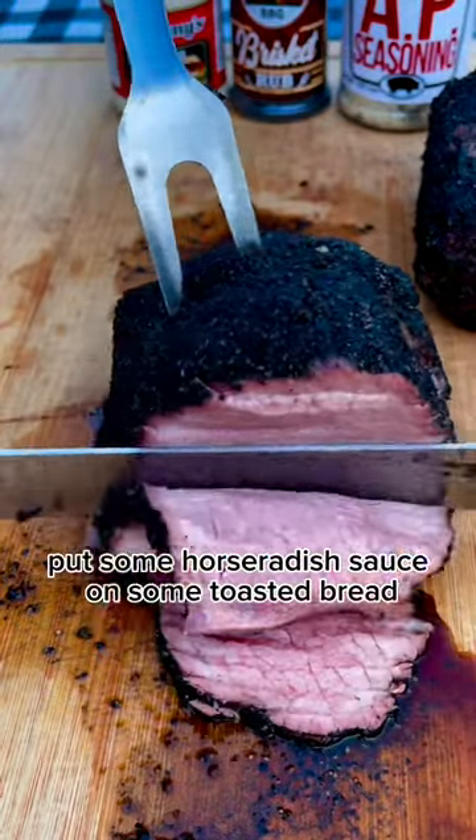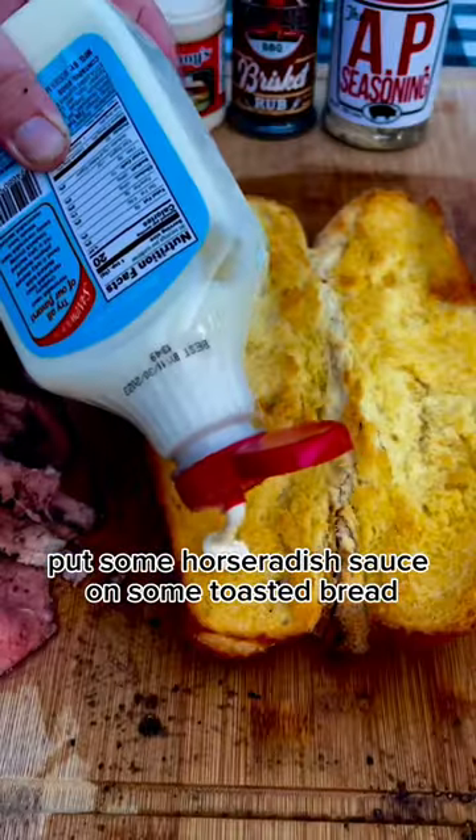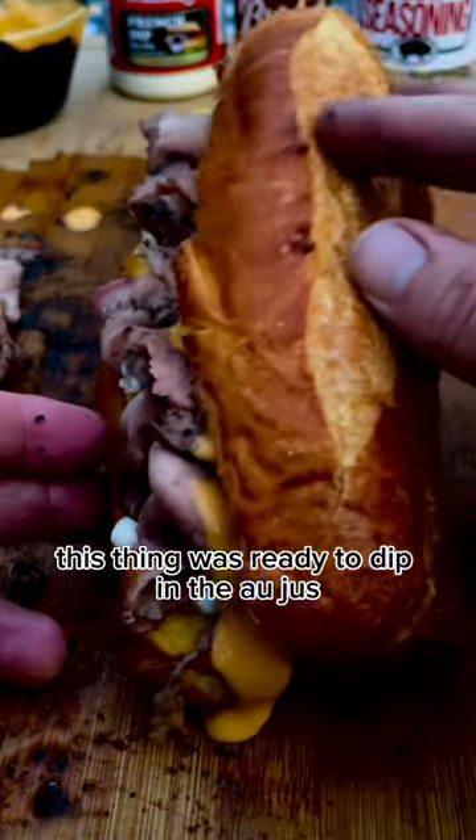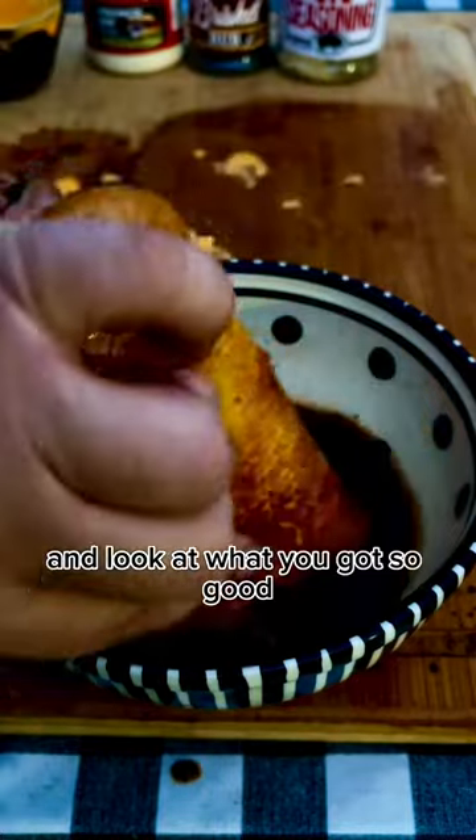Sliced her up thin, put some horseradish sauce on some toasted bread, piled it with meat, and covered it with cheese sauce. This thing was ready to dip in the au jus. Look at what you got — so good!